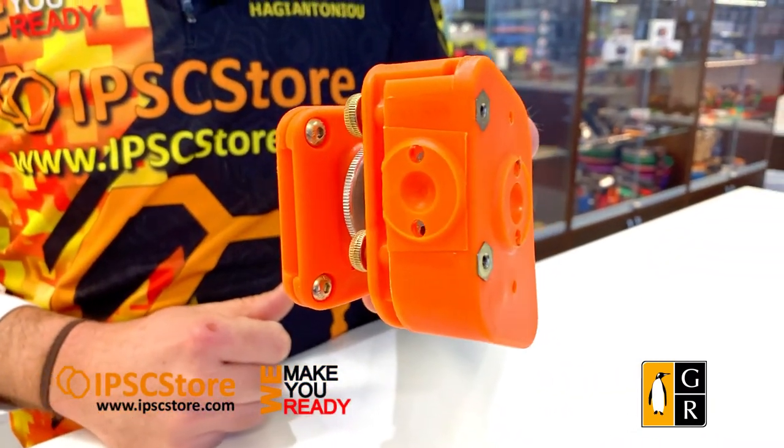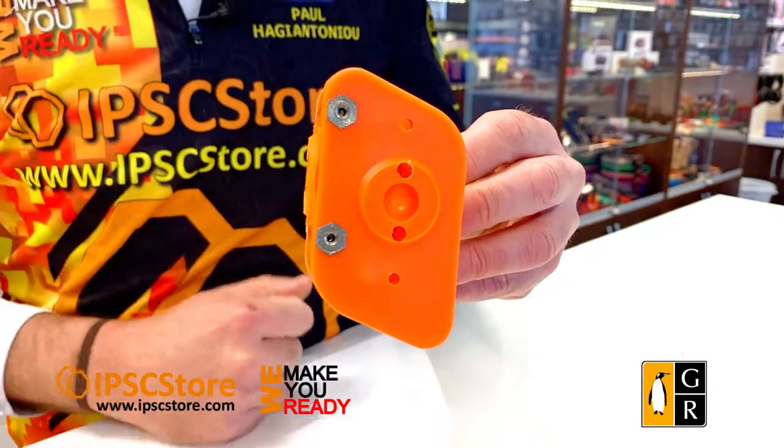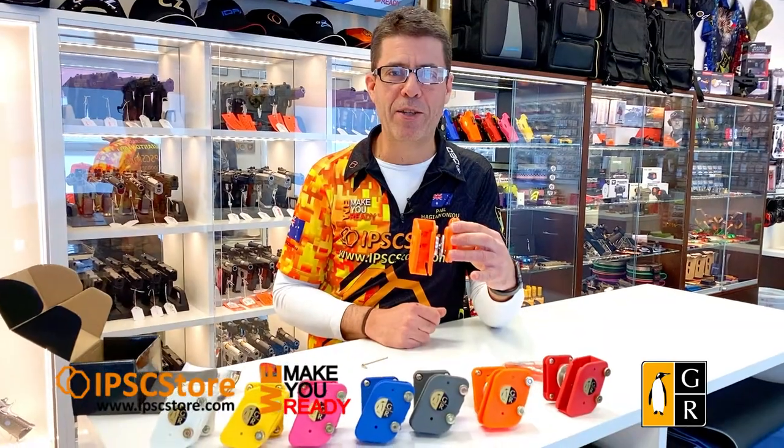I hope that explains how to swap over from right-handed to left-handed and vice versa, making it a little bit easier for you when you receive your package from the IPSC Store. Thanks very much for watching, have a great day, and hopefully we'll see you soon on the range. Cheers!